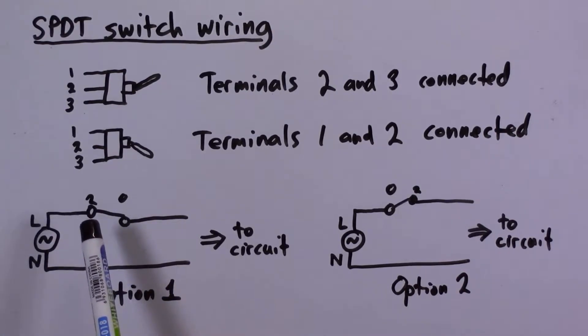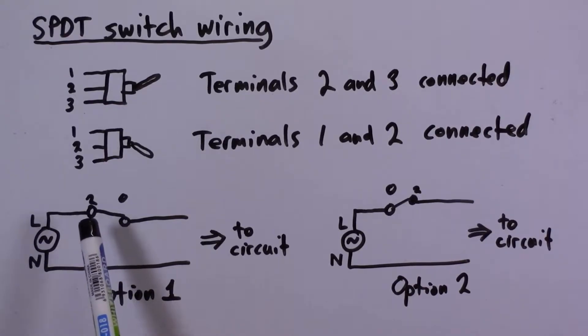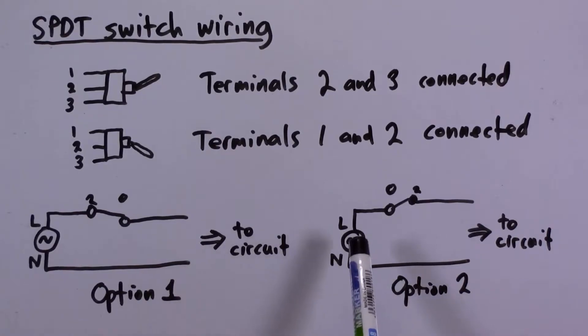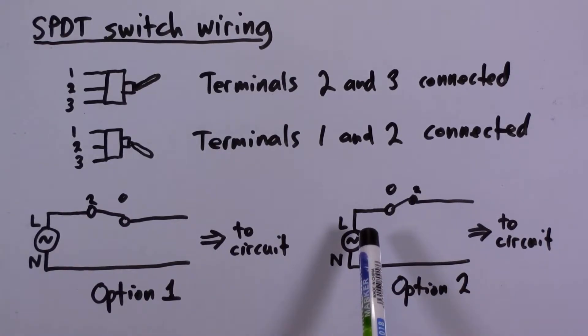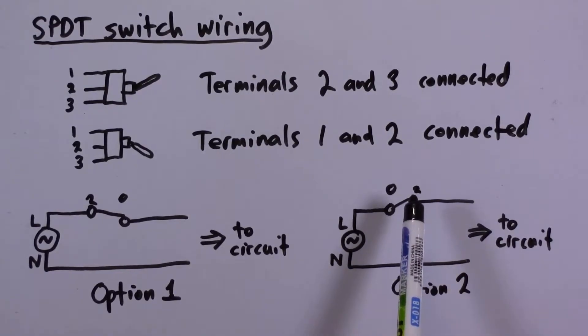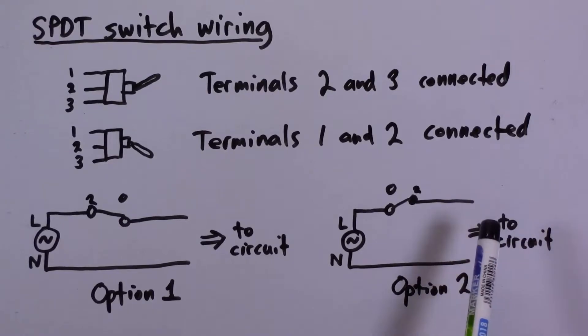Option 1 is to take terminal 2, connect that to live, and then depending on the lever position, that connects the live mains voltage to either terminal 1 or 3, which then goes to your circuit. Option 2 is to take the live terminal, connect it to either 1 or 3, and when the toggle is in the right position, the live mains voltage goes out on terminal 2 to the circuit. Both options will work.